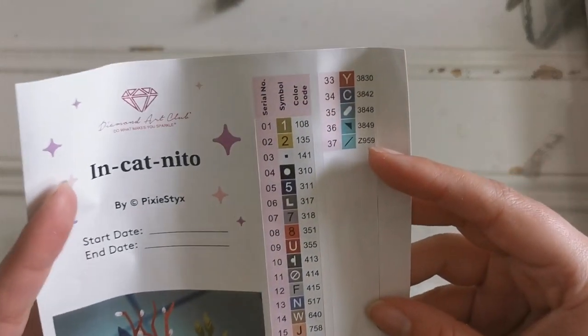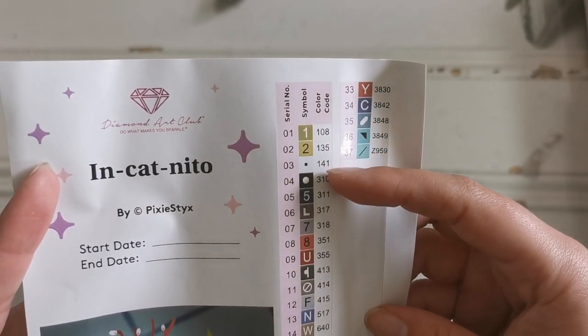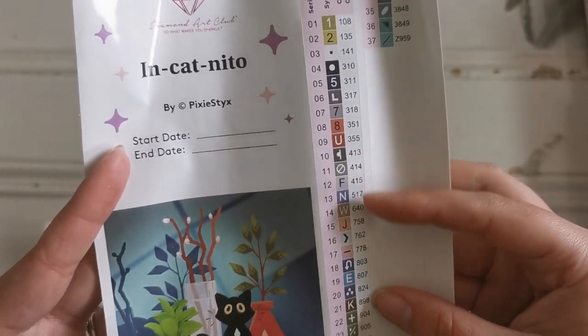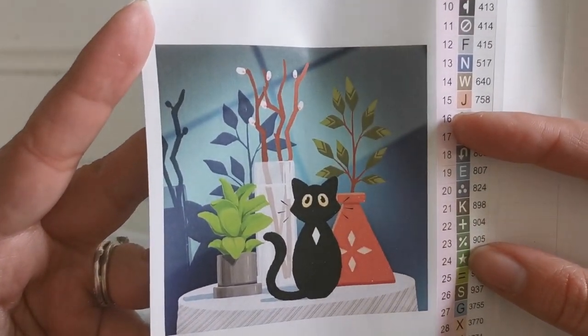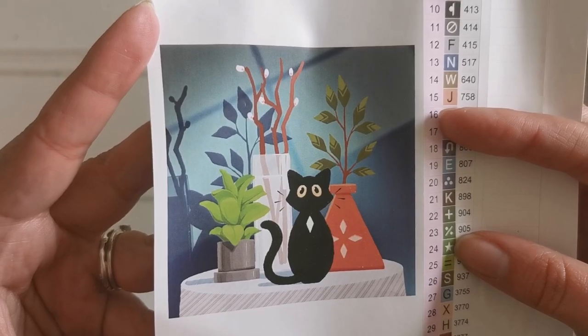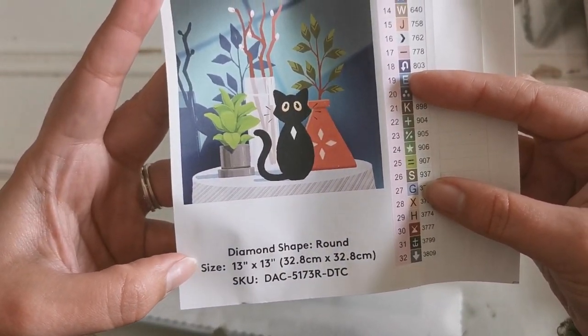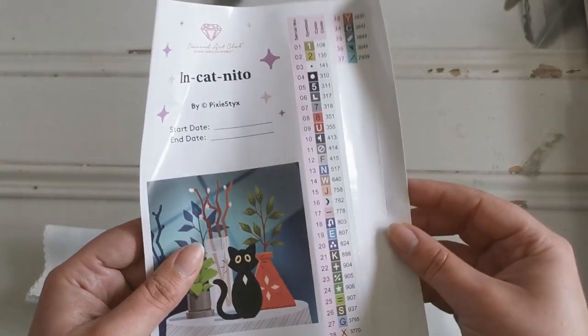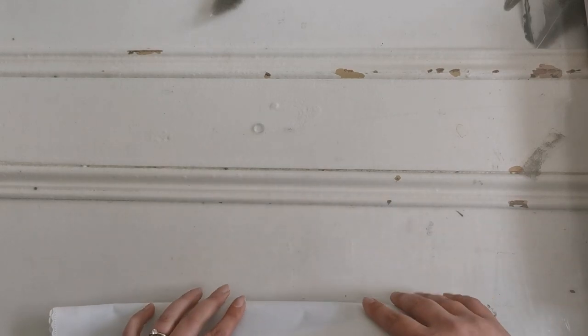We've got a tips and tricks and instruction booklet here. We've got the sticker sheet — for if you're using a container system it tells you how many colors there are. In this case there are 37 colors, including three AB (Aurora Borealis) diamonds. It also includes some details about the painting and the original artwork — so cute! This whole thing is a sticker so you can use it in your journal.